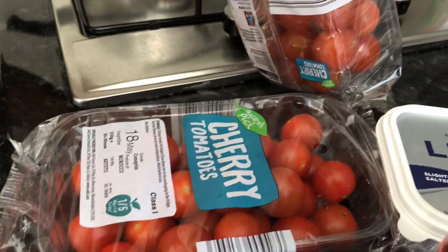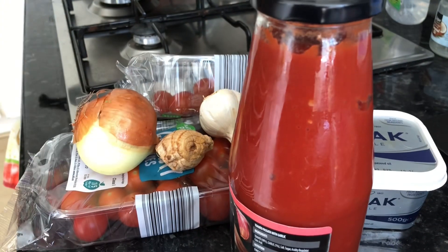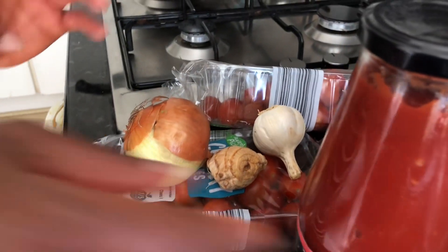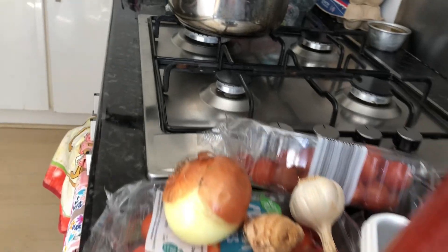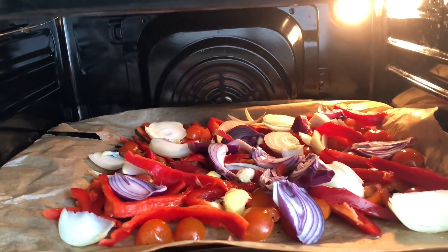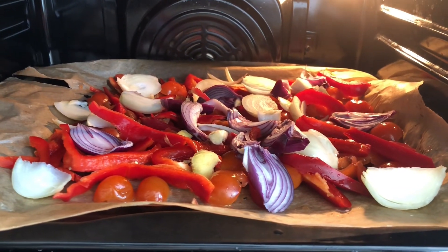I'm gonna just roast them with some of the onion, garlic and ginger. I'm gonna roast them in the oven, and when they're ready I'm gonna blend them and put them into pasta with a bit of prawn. So that's the onion, tomato, sweet peppers — we are just roasting now.